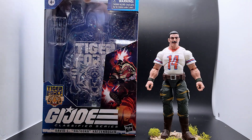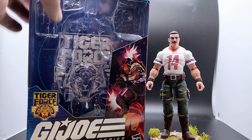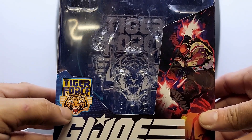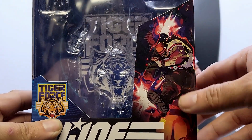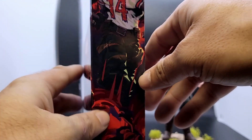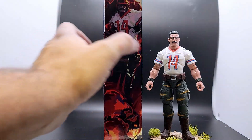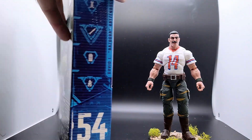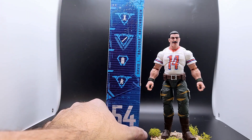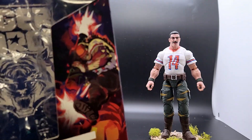We'll start by looking at the box. As you can see I already unboxed him because I was using him for my Recondo video. The box has the Tiger Force symbol here and in the background. We've got this really cool image of Bazooka launching off a missile from his launcher. On the side here we have Bazooka blowing up more stuff. He is number 54. There are his stats if you want to look at him. So that's it for the box, let's get to the accessories.